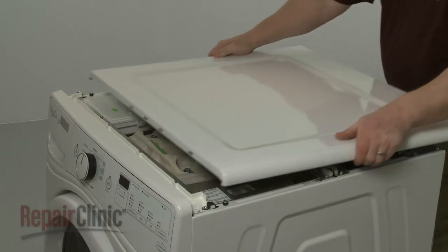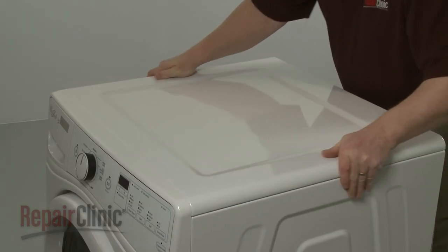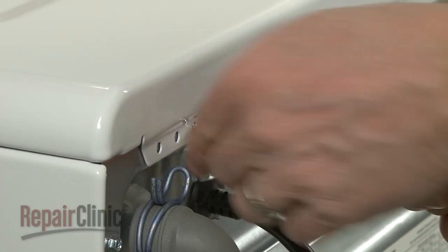Realign the top panel and slide it into position. Secure the screws.